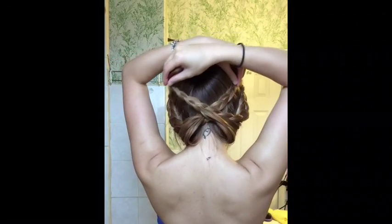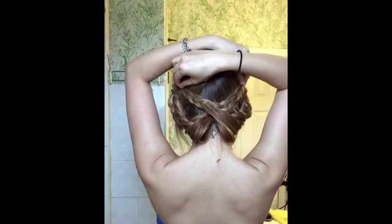So if you're wearing a really cute summer dress, you can leave it like this. So once you have these secure, you're going to crisscross them over like this and then you will pin it down.